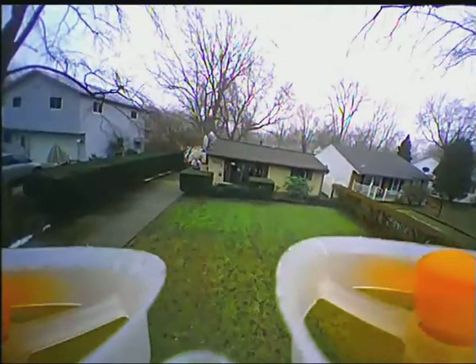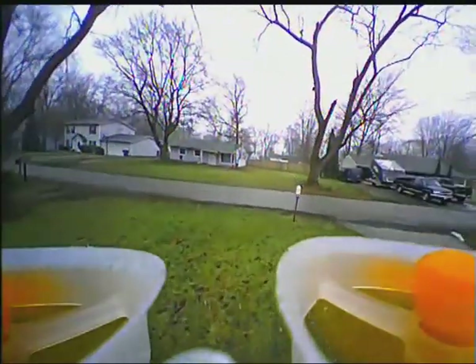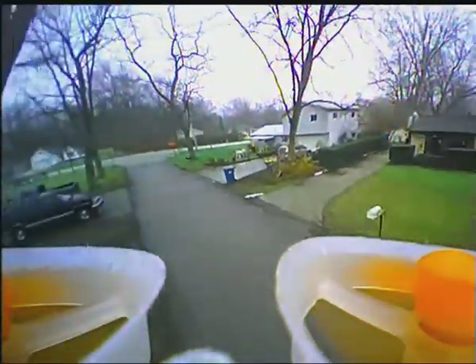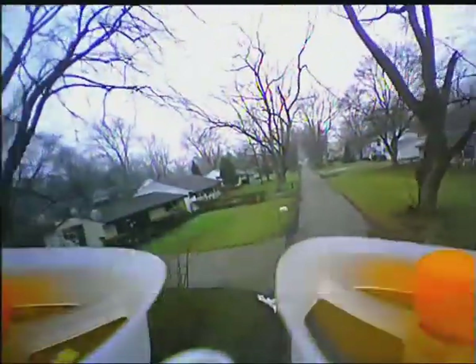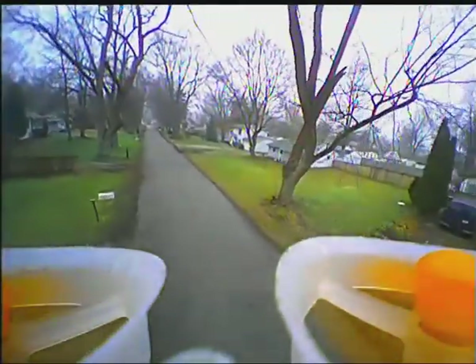It's definitely a lot more fun flying outdoors than indoors — there's more room to maneuver. I need to get rid of some of those obstacles. This video was taken a day or two before we got about two feet of snow, so there's another video coming up shortly where you'll see a whole bunch of snow in this same location.